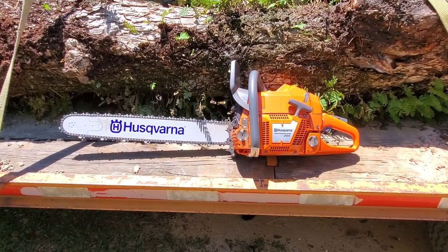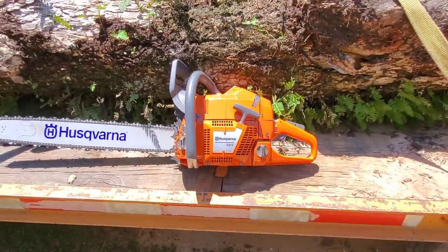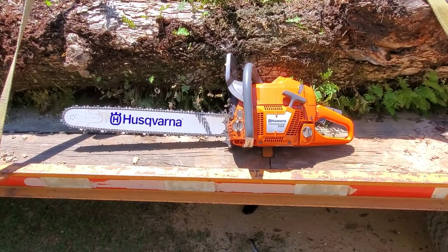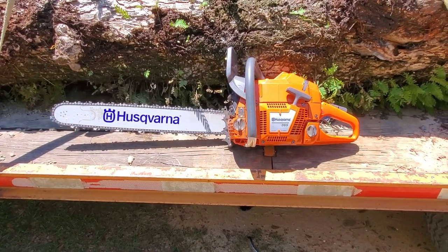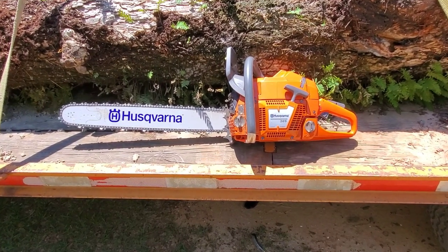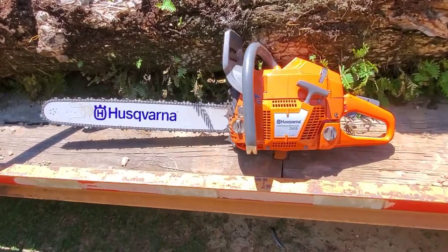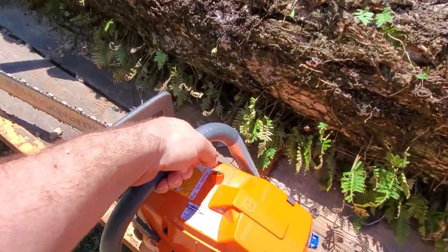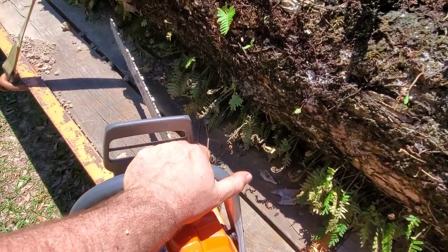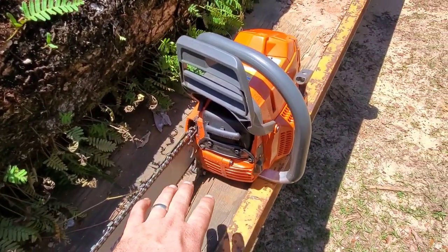My other saw is kind of my parts saw right now — I've broken quite a bit of stuff on the body. I could actually take this saw when it's older and bore it out to make it the same as the 372 XP. Honestly, I can't tell much of a difference in power between this new saw and my other one. One thing I really like — on my 575 XP, when your hand is up here on the top of the bar, the exhaust will get your hands hot. This one does a pretty good job of deflecting that exhaust.